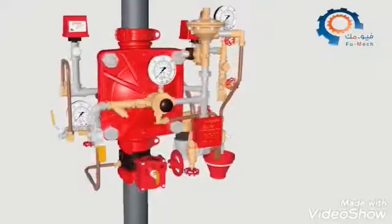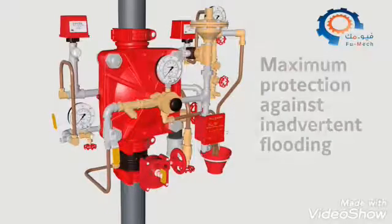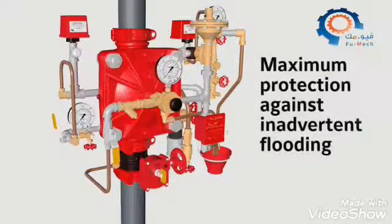Double interlock systems are designed for use in applications such as refrigerated areas, requiring the maximum degree of protection against inadvertent flooding from the sprinkler system piping.